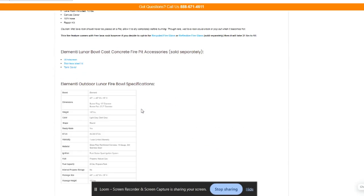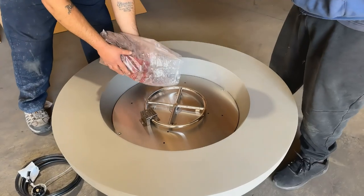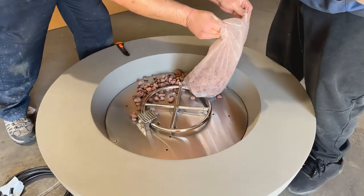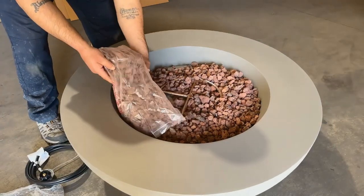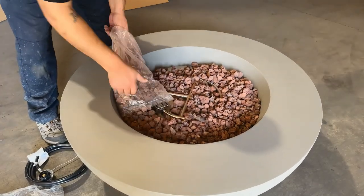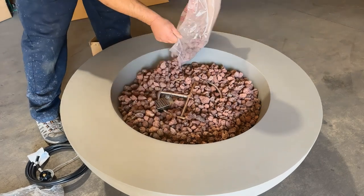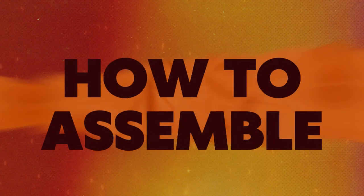Let's go over some assembly instructions, but please make sure to refer to the owner's manual yourself — we'll have it linked in the bio below. You're going to place the lava rock by hand. Don't pour the whole bag because you want to avoid clogging the burner with dust. Arrange the lava rock so it's about one inch above the top of the burner, and be careful not to cover the igniter box with lava rock to ensure it lights properly.